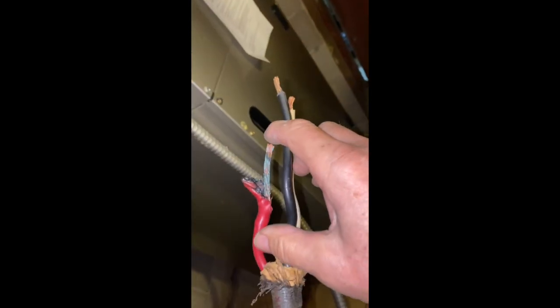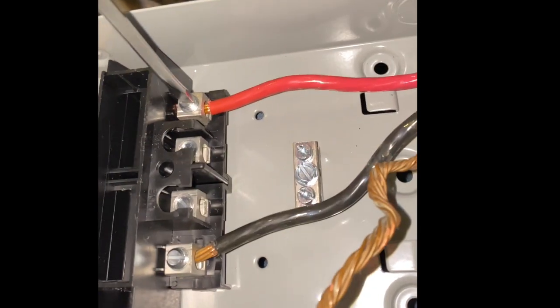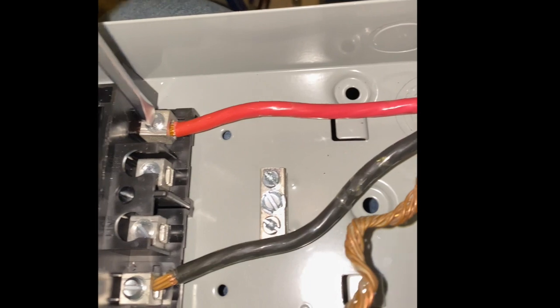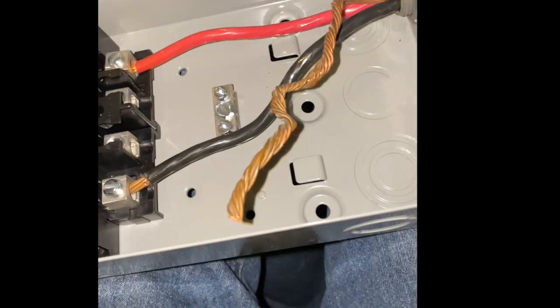Looks like you lost about that much of good wire, so we have to peel. That should do it — I'll give it a little extra. You cut back a little of the covering, then you connect the good wire to the new disconnect and follow the design of the disconnect.